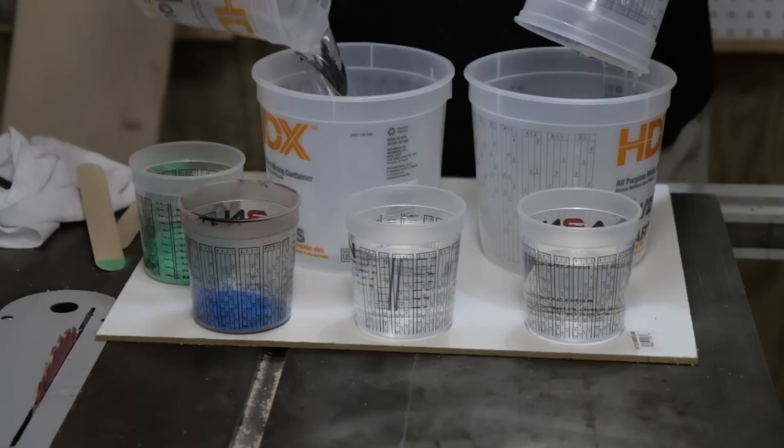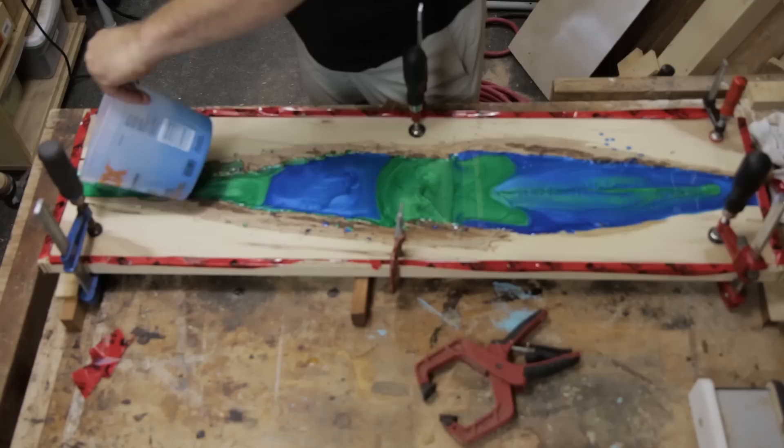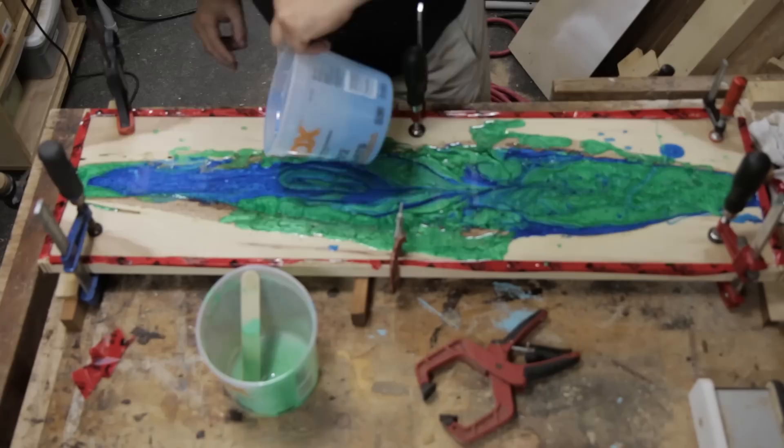I mixed up two batches and added green powder to one and blue powder to the other, adding just enough to make the resin opaque. I filled the resin into the wood just shy of level with the top of the wood, and then when it was mostly dry — I did this off camera — I mixed up two more batches with just a little powder so it'd be mostly transparent. In the end, this added some real visual depth.